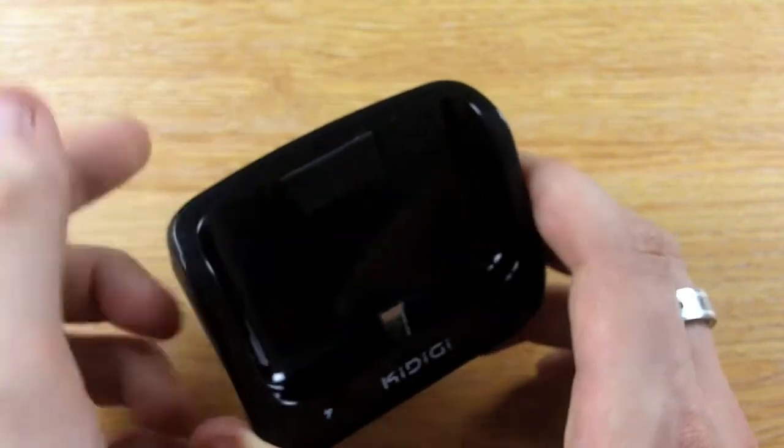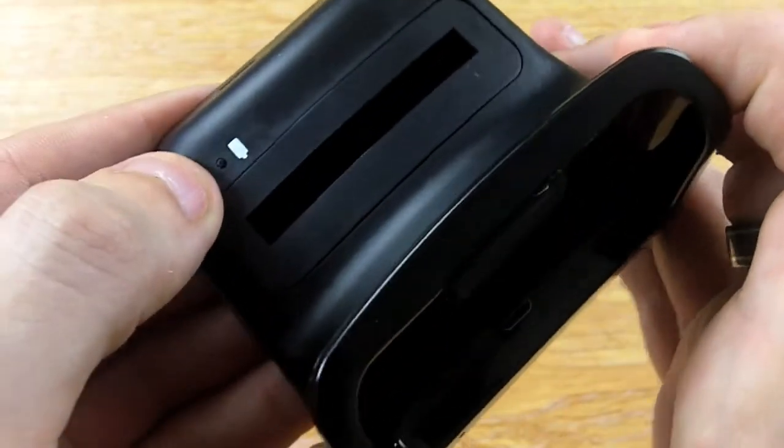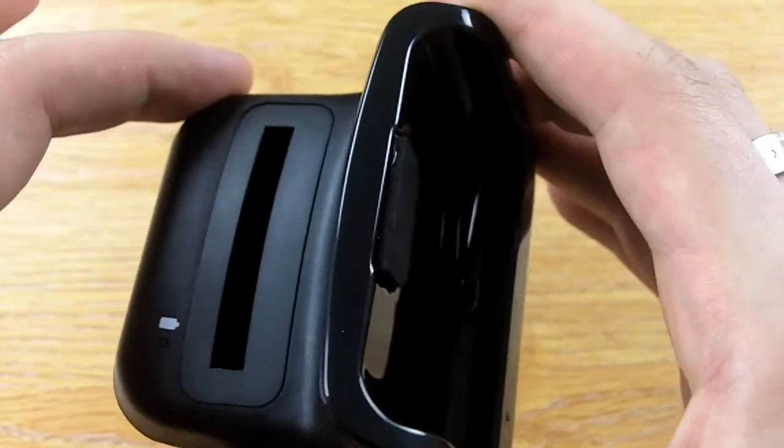There's a cushion on the back to support your phone, and dual LEDs in the front and by the battery charging slot to show you which is charging and when it's full.